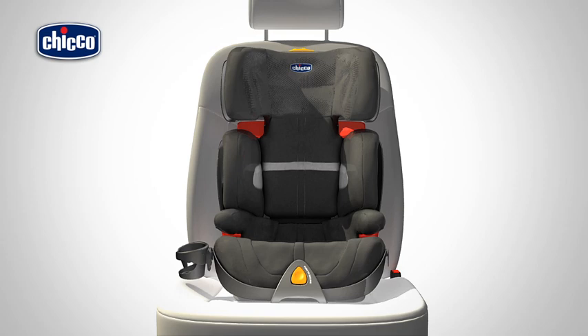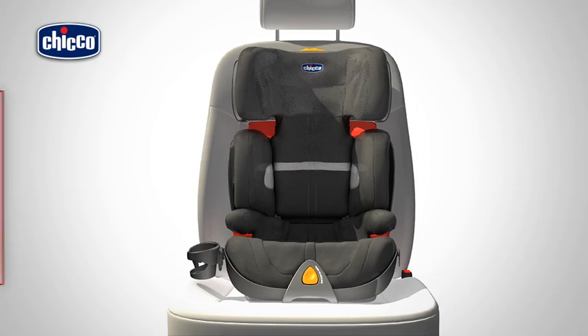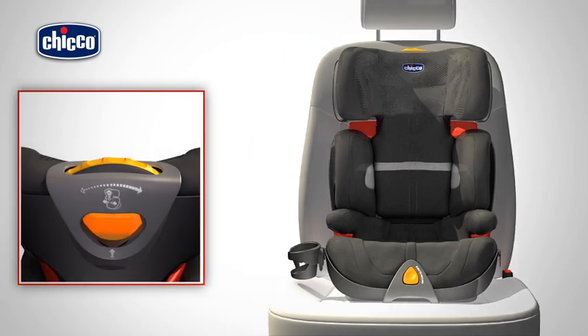The width of the backrest can also be adjusted on this car seat. To do so, rotate the visible wheel on the headrest.